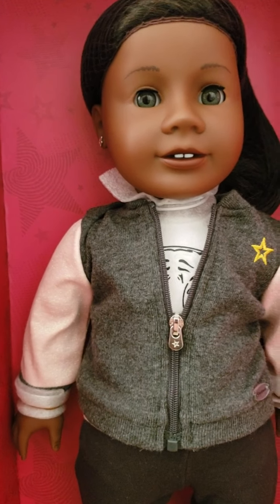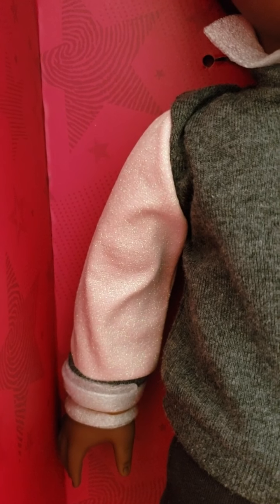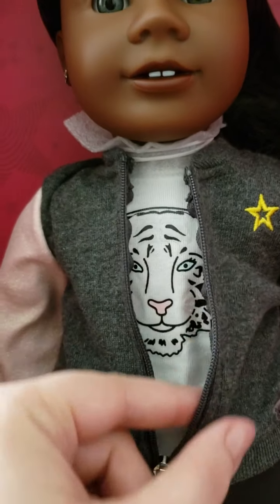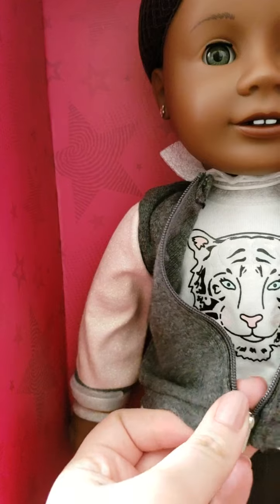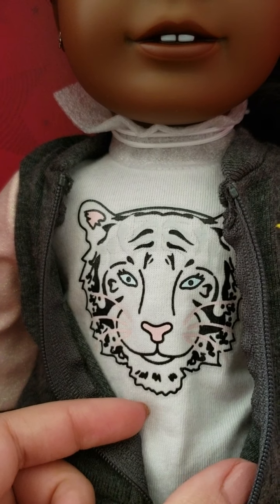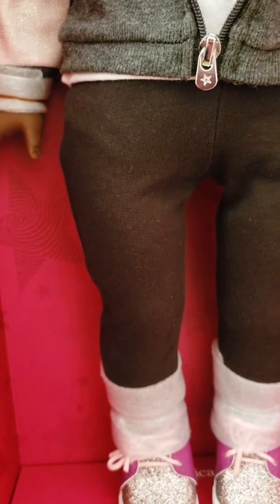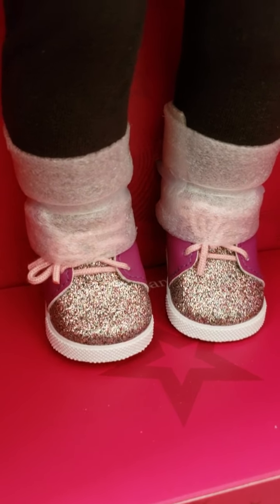This is the outfit that I chose for her. It is this cute little jacket with pink glittery sleeves and then the body of it is gray with a yellow star. I think this outfit is so cute — it has a little zipper with a star on it. The shirt underneath is a tank top with a little snow leopard on it, and it comes with a black pair of leggings and sparkly shoes that are purple and silver glitter with pink laces.